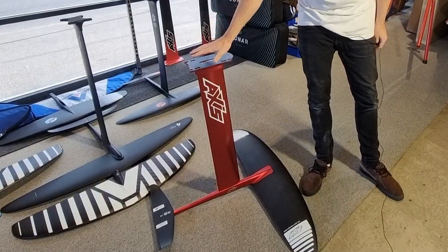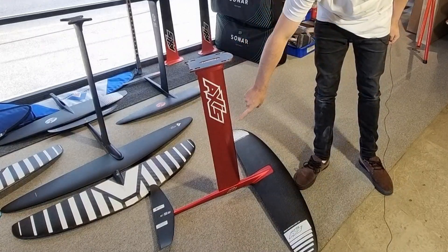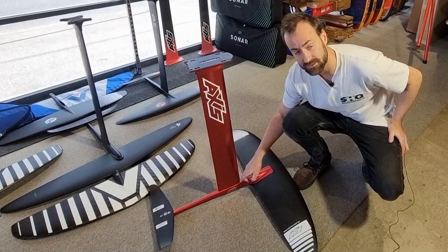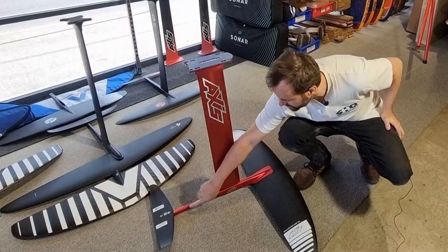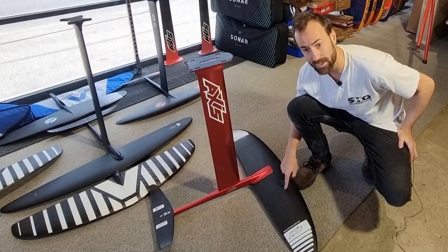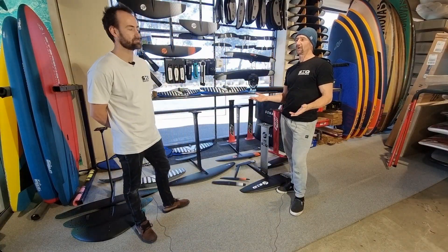The basic components that make up a foil are: the top plate, which is normally a separate piece on the aluminium sets; the mast; a little piece on the axis called the doodad; this long straight piece here called the fuselage; and then the front wing and the rear wing.